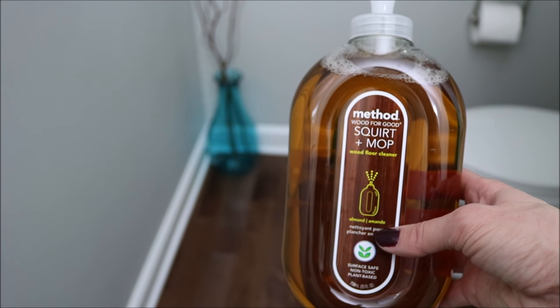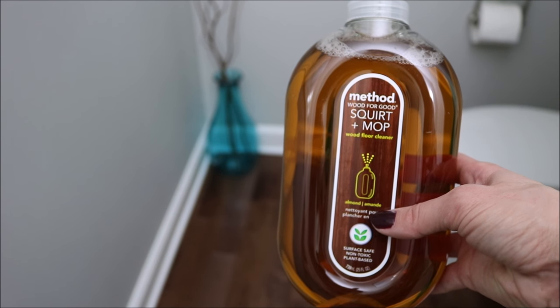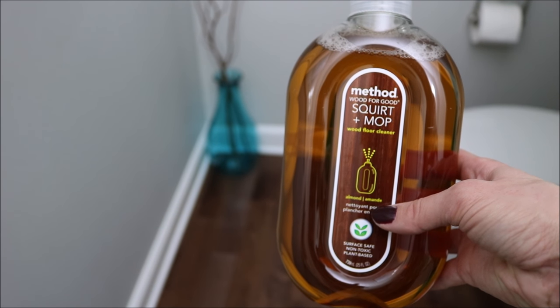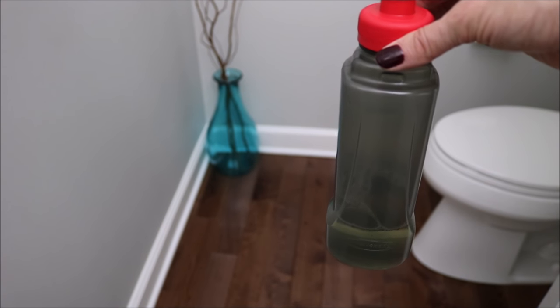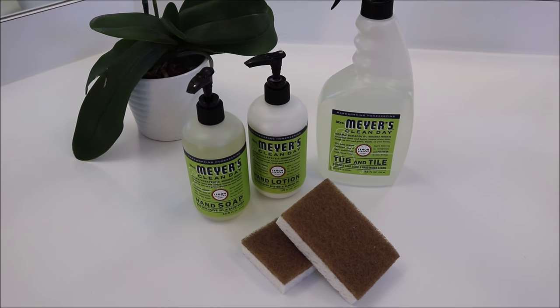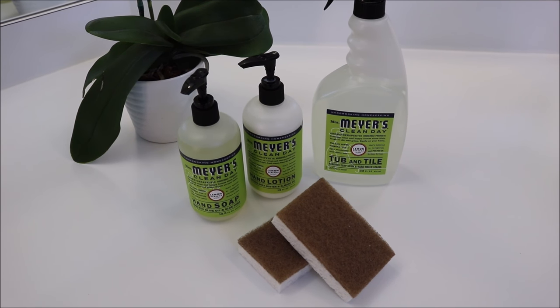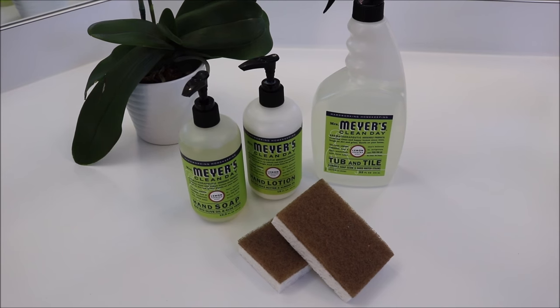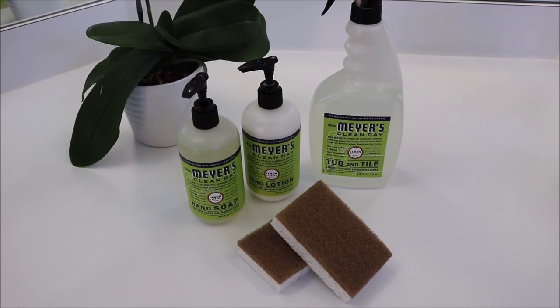For my hardwood floors I really like the Method hardwood floor cleaner. It gets my floors really nice and shiny without being sticky. You can use it as a squirt-and-mop or like I do, in the Rubbermaid Reveal. That is everything — definitely check out the Grove Collaborative deal, it's a great deal. I'll leave all the information in the description box below. Thanks so much for watching, guys!